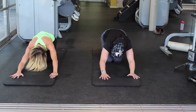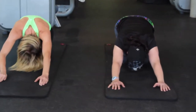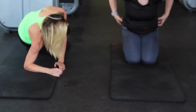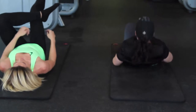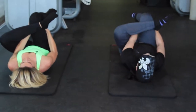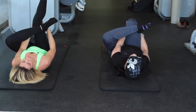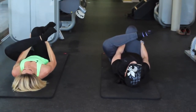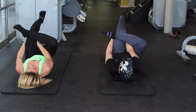Bring yourself back to a child's pose. Roll over onto your back. Let's stretch out the seat we just worked — cross your left foot over your right thigh and pull your leg down in a figure four stretch. Make sure you're grabbing behind your knee. Now switch legs — right foot over your left thigh.